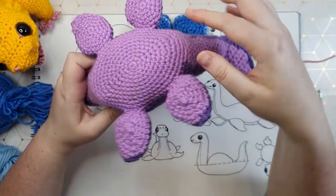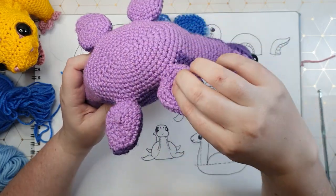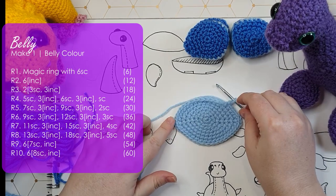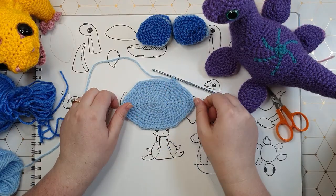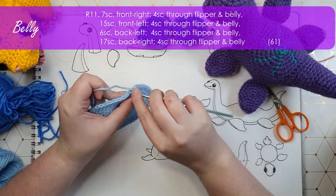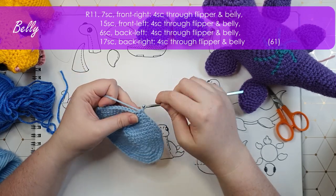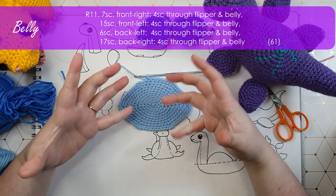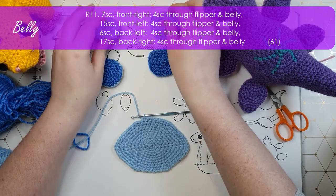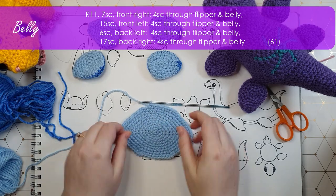What we're going to make next is kind of a belly dish. It starts in the middle and works up as a large oval flat piece. When we reach the edges, we're going to stitch our flippers on to attach them as we go. That is the end of row 10 and you can see we've worked up our little belly patch. In the next row, what we're going to do is attach all of the flippers. I'm going to work the first seven stitches of that row just as normal single crochet. You'll note that there are these sort of four vague points, which are roughly going to be where we attach our feet.